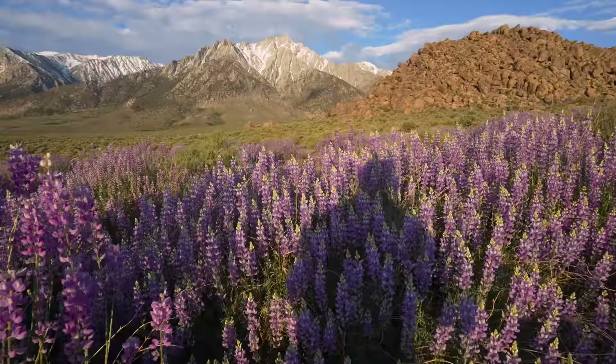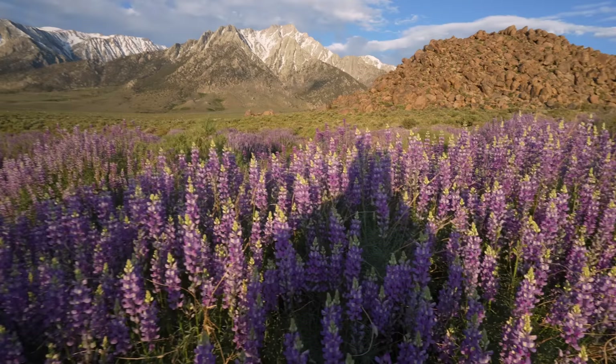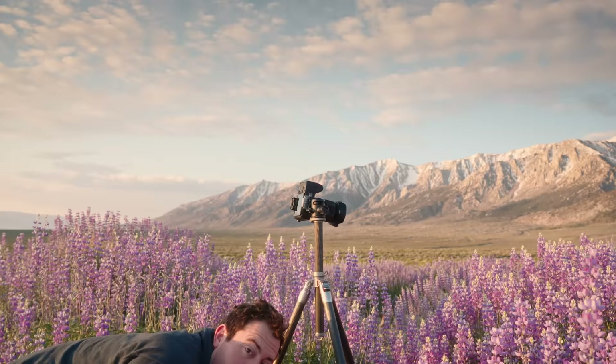I tried a few different techniques — one was seeing if I could find some lupin bushes that were a little taller to hide my shadow, and I also did this where you can get low and get the camera high. I really don't know how successful those images are going to be, but I'm hoping for some really interesting light in the next few days.